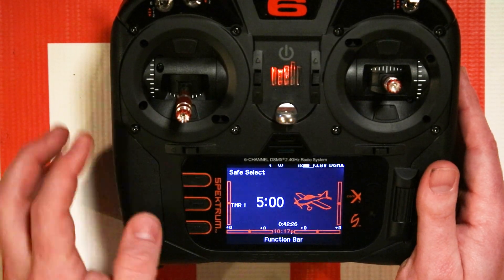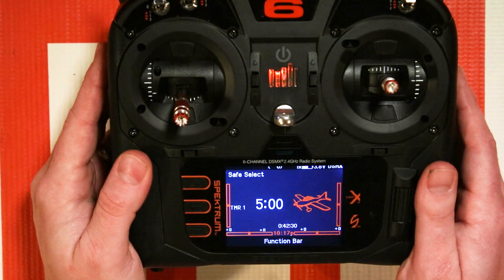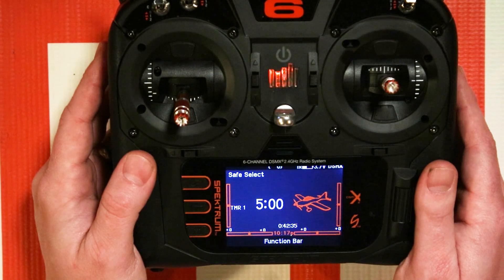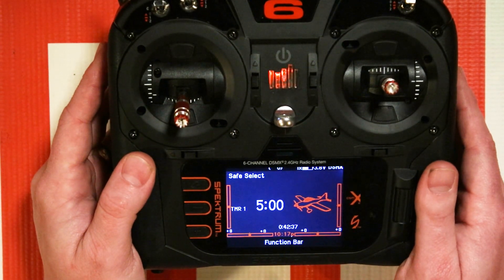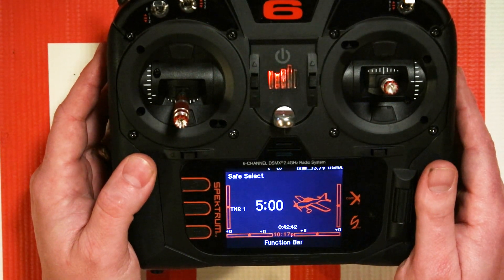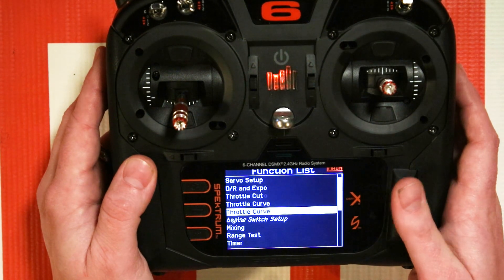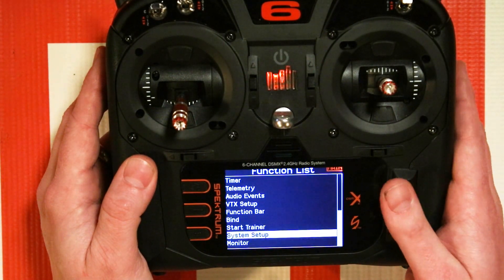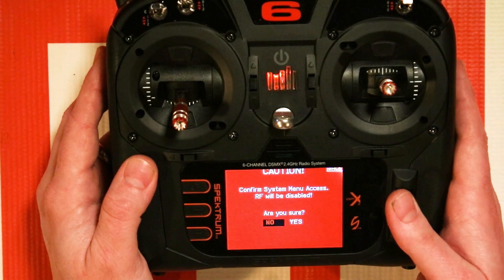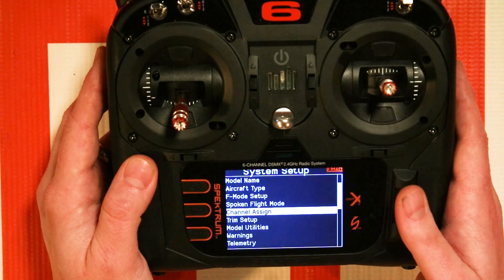First, let's go over the settings that you'll want to put on your Spectrum radio. These same settings are going to be applicable for NX transmitters, DX transmitters, and IX transmitters. And if you're using a preset model it should be pretty simple. Number one is you have to assign a switch to an open channel. To do that you'll click on the scroll wheel or go to the system settings menu on your IX transmitter and go to system setup — the menu we're looking for is channel assign.